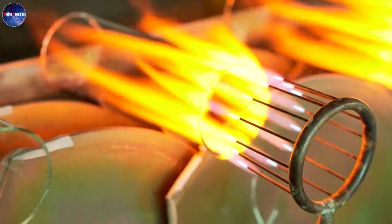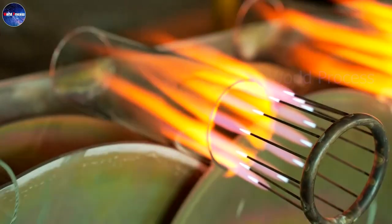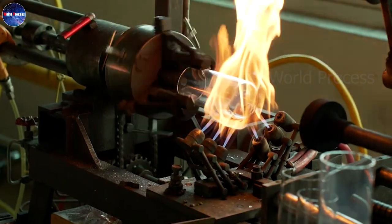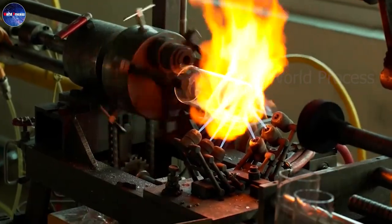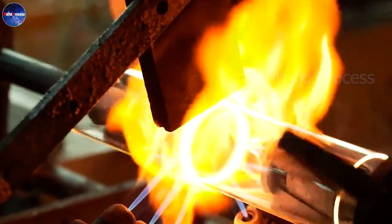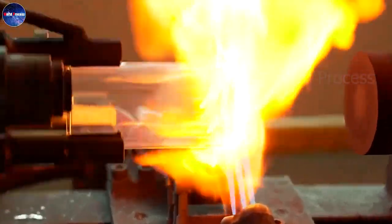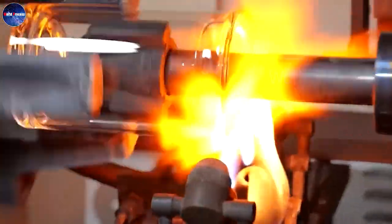Every day in factories, thousands of glass water bottles are created. However, the production process is not simple. Each glass bottle will undergo a heating process under a flame of up to 1,600 degrees Celsius and many complex stages before being delivered to the consumers.